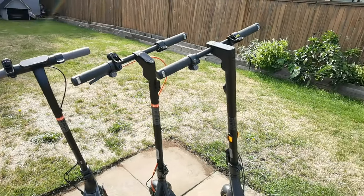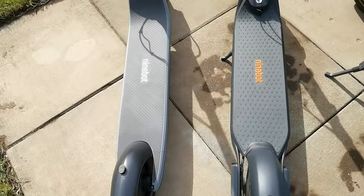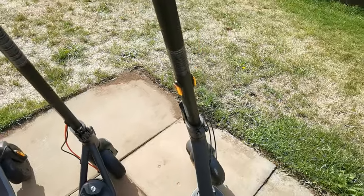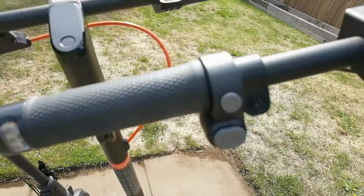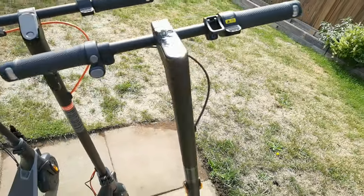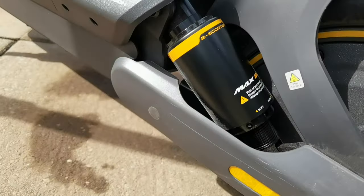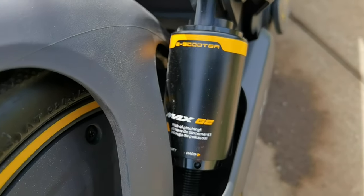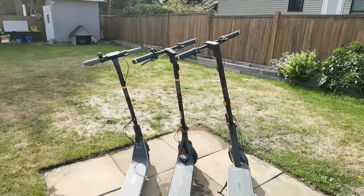Looking at the Max G2's footboard, it is slightly smaller than the E2 — actually smaller than last year's version too, so the footboards have gotten narrower. It has that vertical display for everything, plus a digital horn and turn signals on each side. The big difference though is the inclusion of suspension on both the front and the back, which I was really excited to see and compare against the models without suspension.